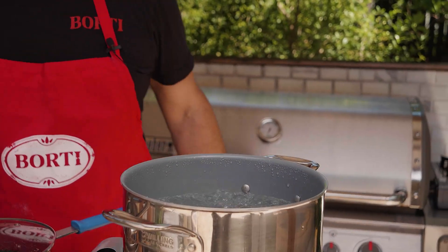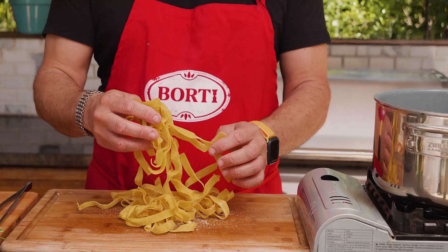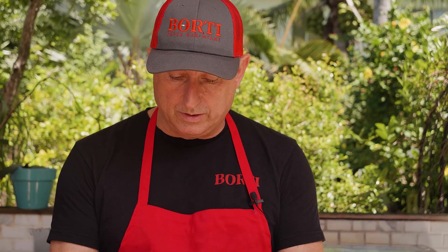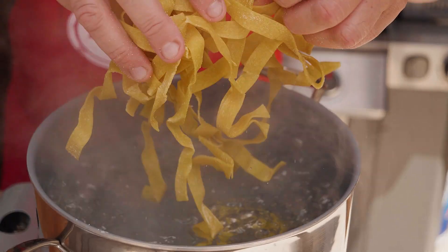Our pasta is boiling. Remember, our pasta needs to taste like the ocean. We use fresh tagliatelle today — fresh tagliatelle that comes straight from the restaurant, Borti Pasta Bar. Just a couple of minutes.